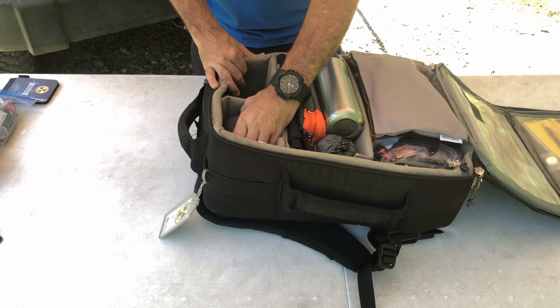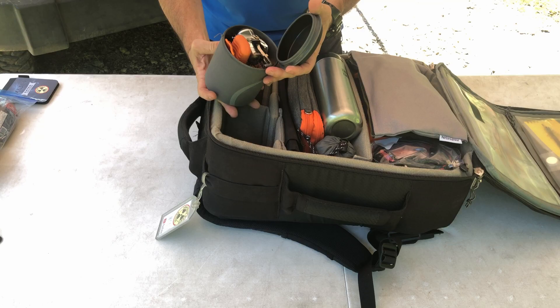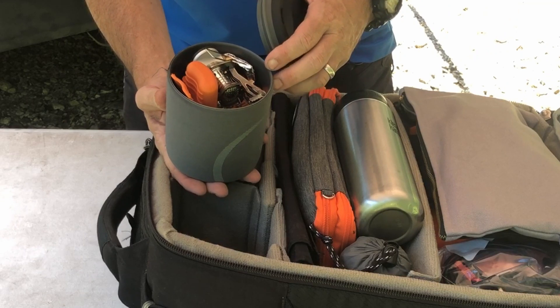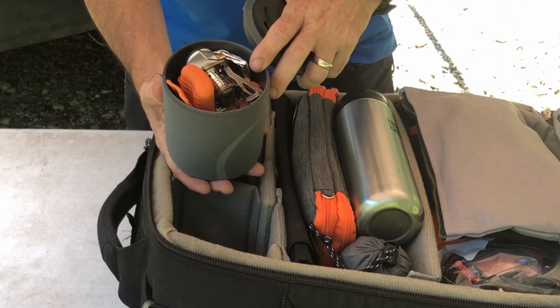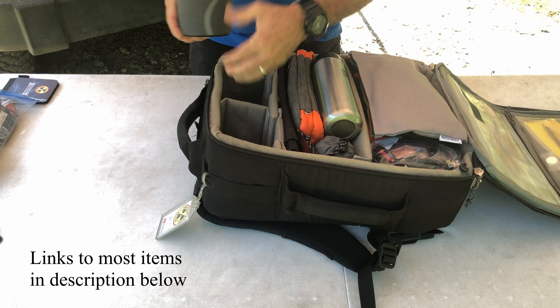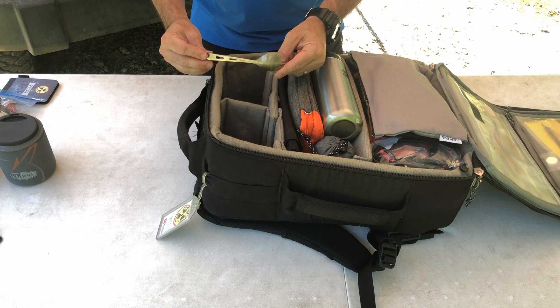Below that in that same section I keep a little cook set. It's got everything I need to get some water boiling, and that goes along with a couple of meals. The stove is on top, the fuel is down underneath, I've got some aluminum foil for a windscreen and a few other odds and ends. I also keep a spork in the bag.